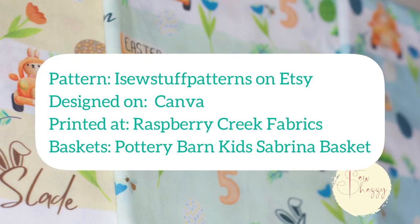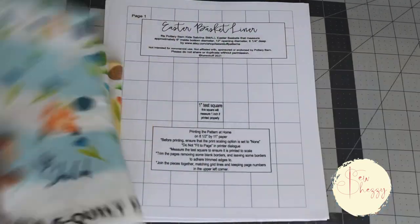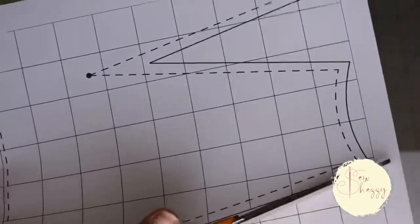This year I decided to make custom Easter basket liners for the boys. I found this pattern from I Sew Stuff Patterns on Etsy, then designed the print on Canva and had them printed on 100% Quilt Cotton at Raspberry Creek Fabrics. Let's sew them up!